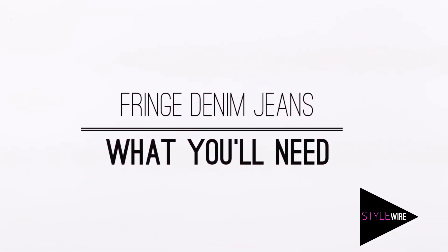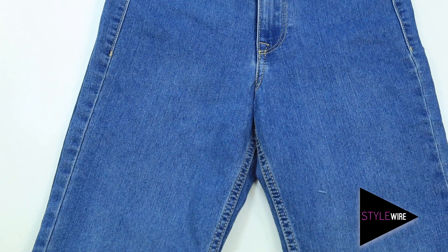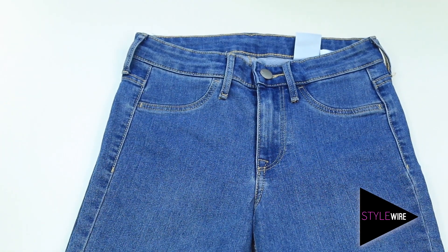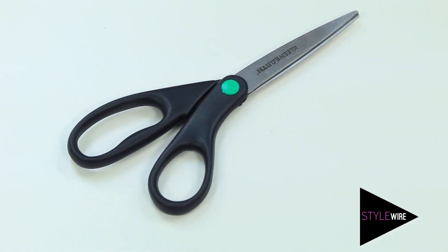For this fringe jeans DIY, all you're going to need is a pair of old jeans — I picked these ones up from H&M for only $9.99 — a pair of scissors, and a picker tool.